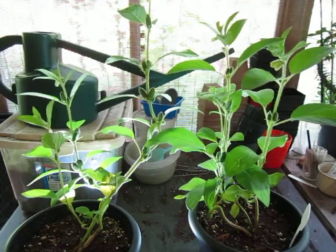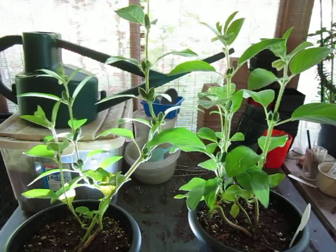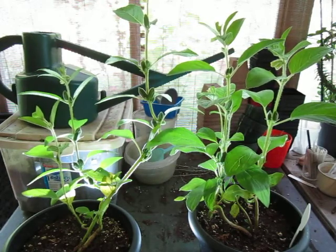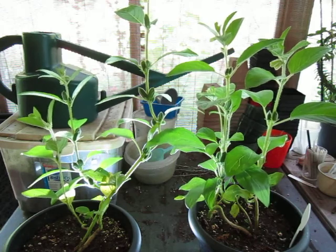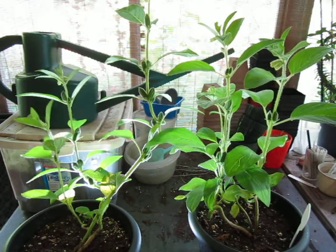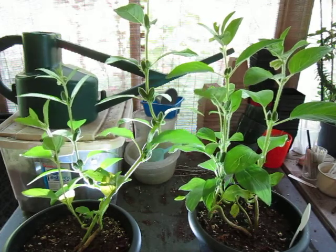The plants you see before you are very special. They were grown in 2020 from seed through a company called Pine Tree. They're not paying me for that — I'm just giving them props because they shipped me the seed. You should hit them up though — personal recommendation from myself to you.